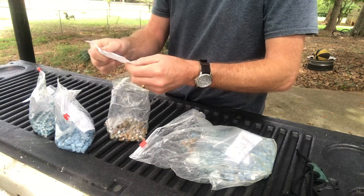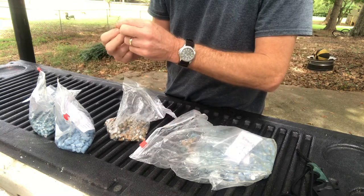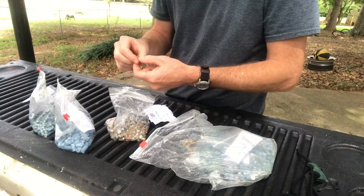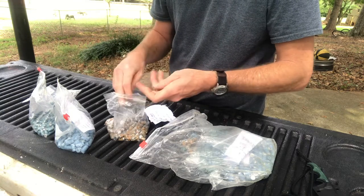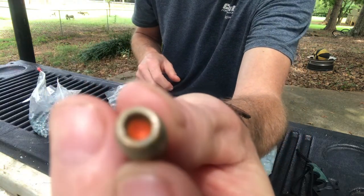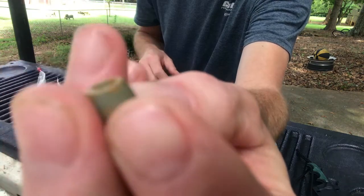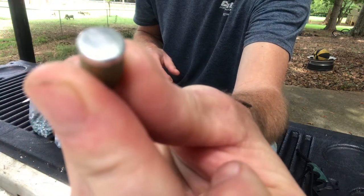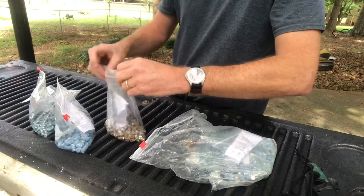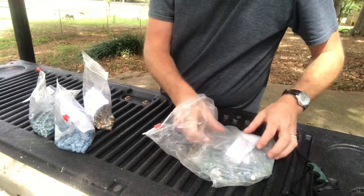Same NOE mold but with a deeper hollow point. Check that out — deep hollow point, gas checked. There will be some milk jug testing before long.